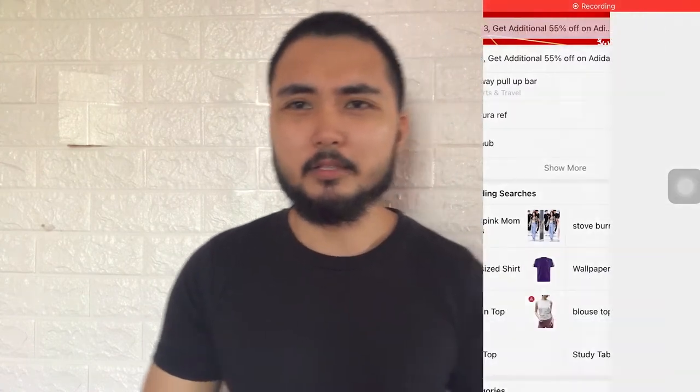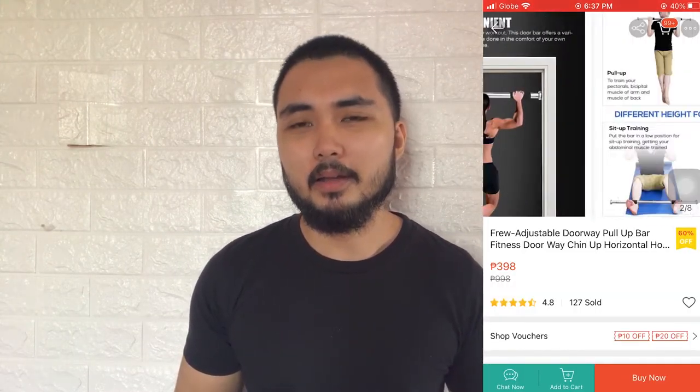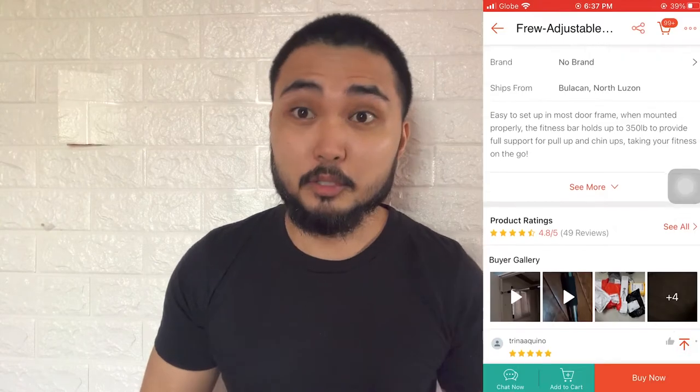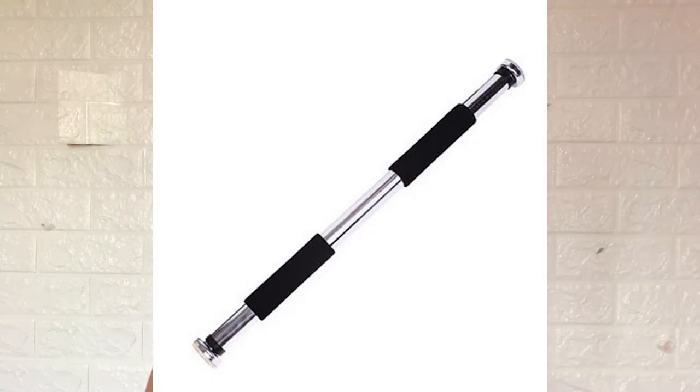So you go into Shopee, look for a pull-up bar, and you stumble upon this heavy-duty doorway pull-up bar. It costs between 300 pesos and 500 depending on the shop, and you're thinking it's a good investment. You add it to your cart, and after a few days you have a pull-up bar — but the question that pops into your head when you open it for the first time is: how the hell do I put it onto my door frame? Ladies and gents, that's what I'm going to tell you in today's video.